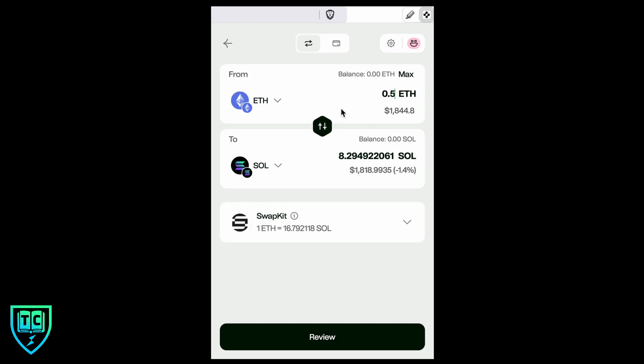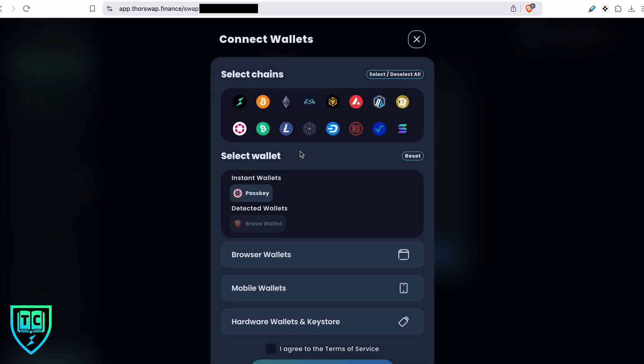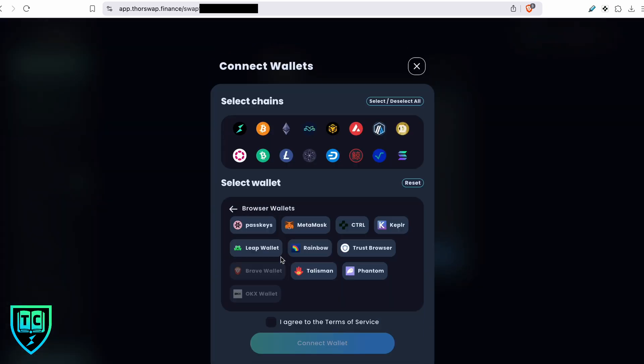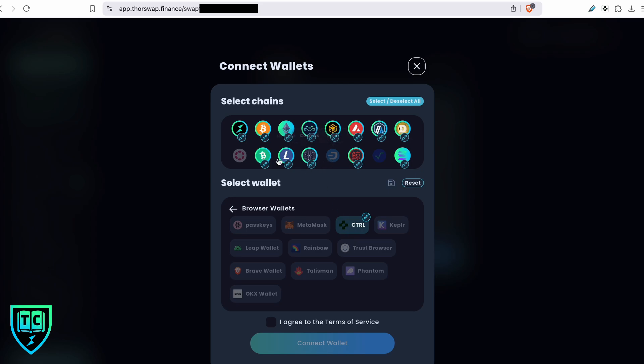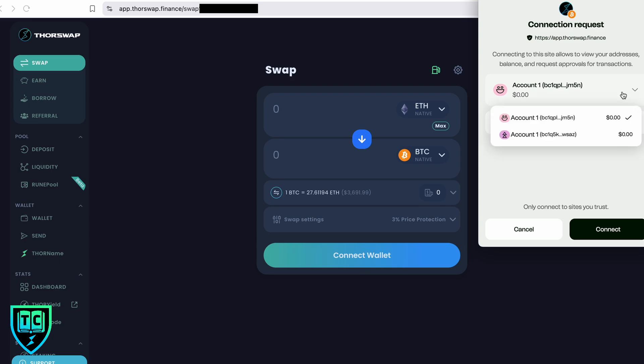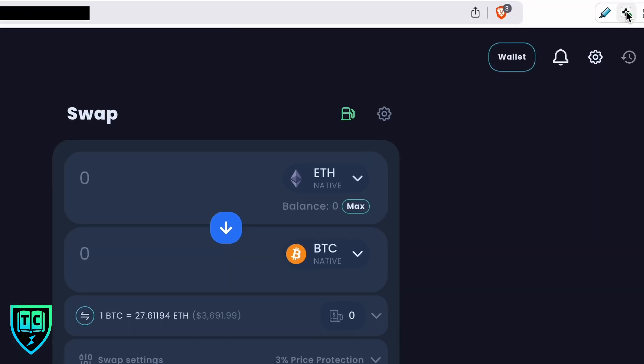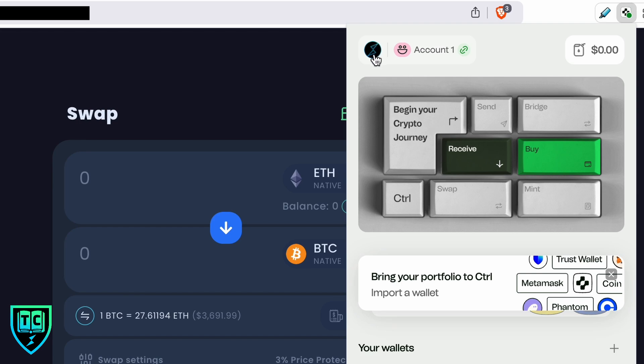To connect the wallet to a website, I'm going to use ThorSwap as an example. Go to ThorSwap, click the connect button, go to browser wallets, select Control, and it's going to use all of the chains integrated in the Control wallet. Agree to the terms and hit connect. I get a prompt asking which account — I'll use the first account on the first wallet and hit connect. Now we're connected, and in the wallet you can see the ThorSwap logo confirming the connection.